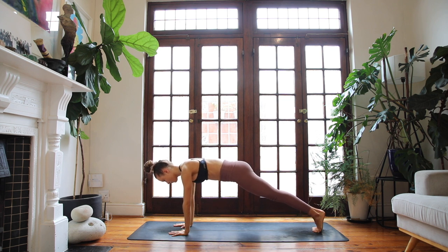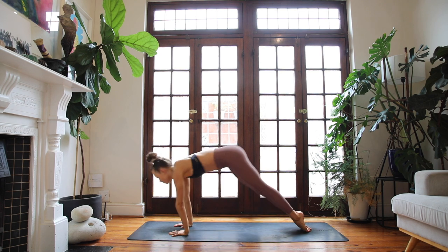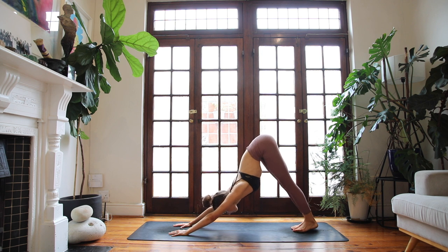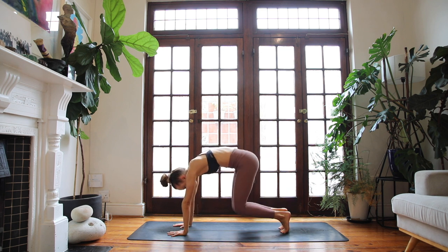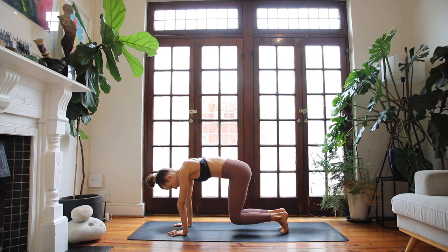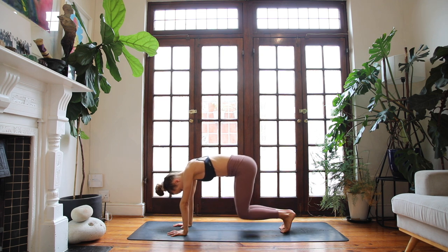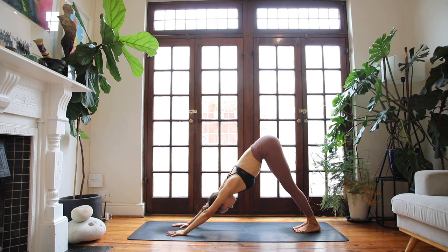Lower both hands to the floor — plank pose. Exhale, chaturanga. Breathe in, up dog, lift through your heart space. Exhale, downward facing dog. Reach up and back through your hips. Breathing in, elevate your heels off the floor, then bend your knees. Find hovering knees here, bring your hips in line with your knees. Keep rooting into the floor through the palms and keep the spine as neutral as possible. Take a few more breaths, try to stay with it.